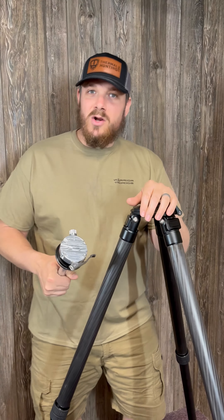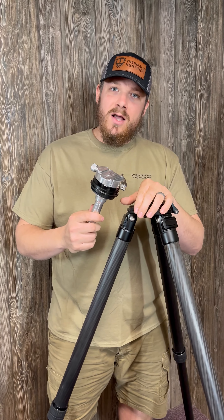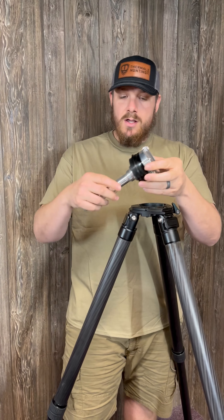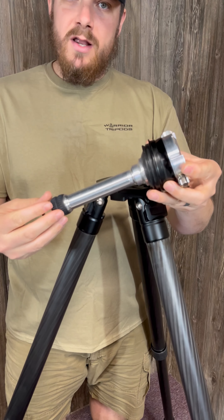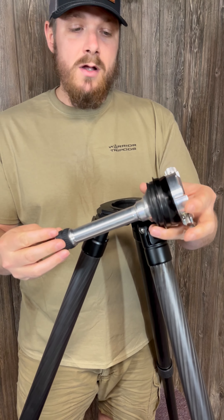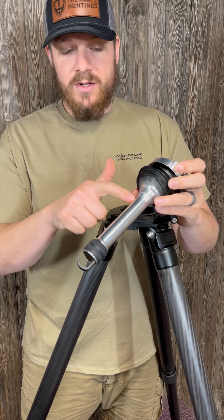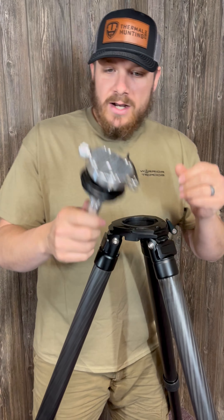Hey guys, what's going on? It's Mark here with Warrior Tripods. We've been talking a lot about our new leveling base — we haven't released a whole lot of information on that yet as we were finishing up some of the fine details. This is our prototype; we don't have the actual final production unit in yet, but it's going to look almost the same. The only difference is this is going to be black, and the logo will be on the stem here.